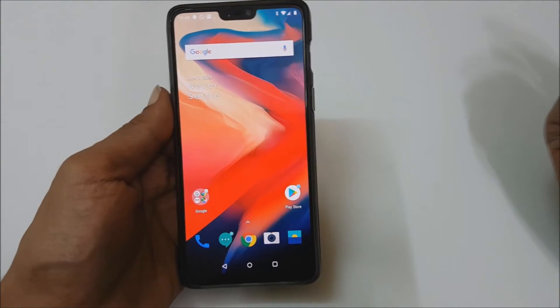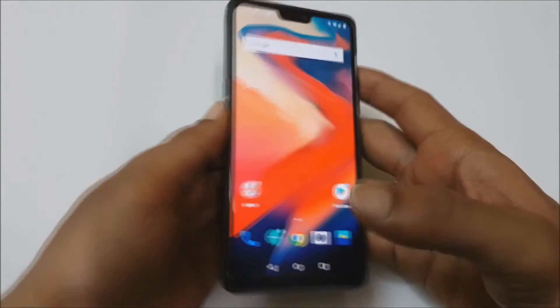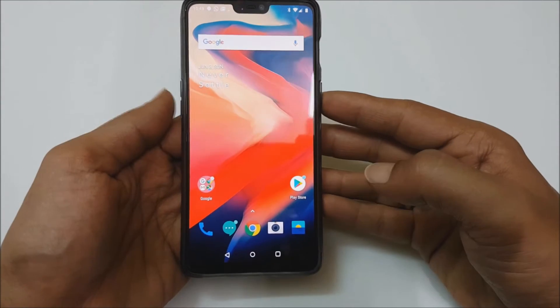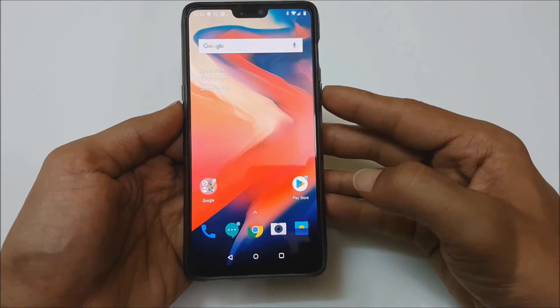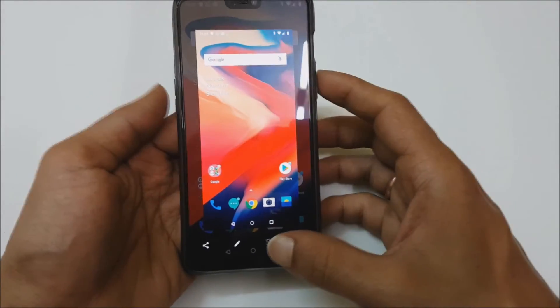The first one is the default Android method, or the power and volume down button method. Go to the screen on which you want to take the screenshot, then just press and hold the volume down and power button simultaneously like this. The screenshot will be captured.